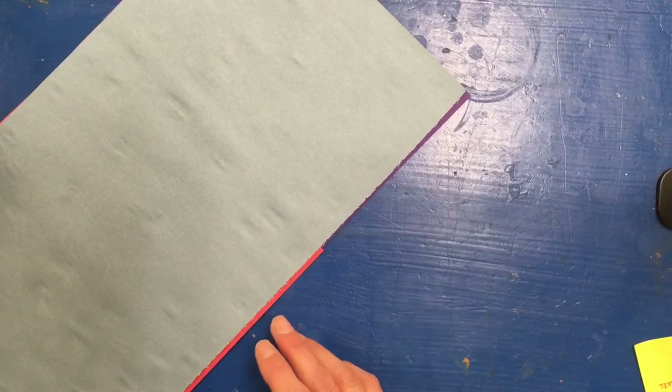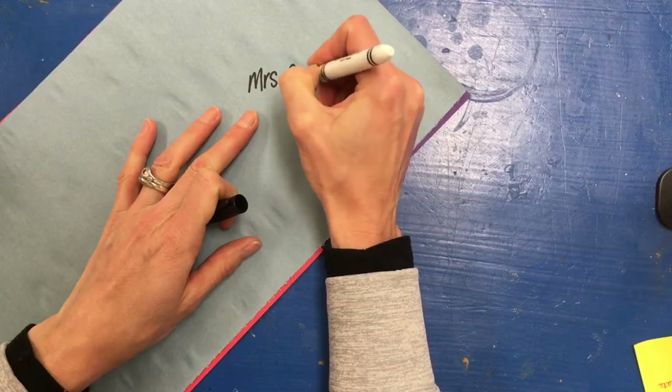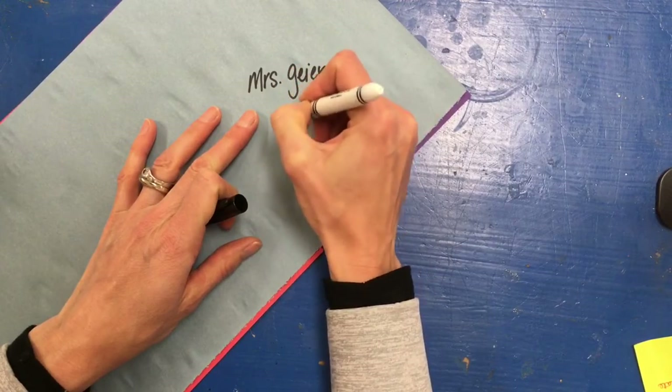It would also be a good idea to write your name on the back and your class code.